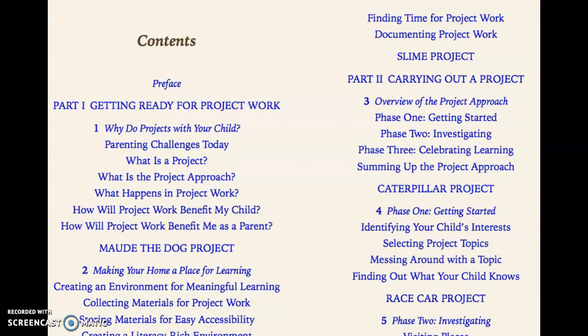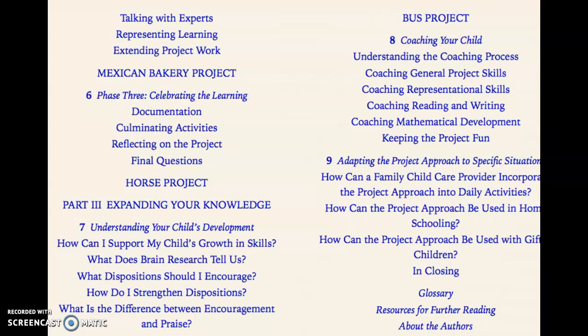Getting ready for project work. Making your home a place for learning. There are different projects — for example, a Mexican bakery project.